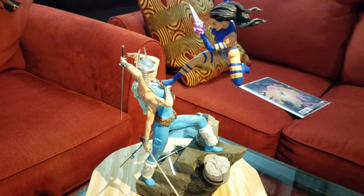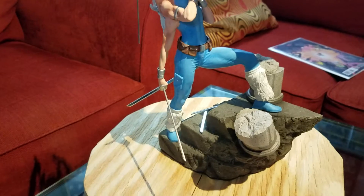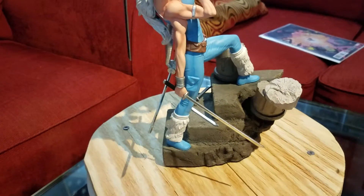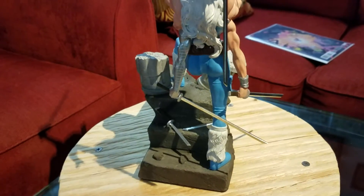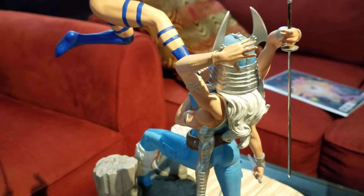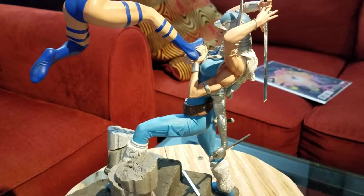Out of all the Sideshow statues I have or have had, this is my least favorite. I don't think it's done to Sideshow's normal quality, especially with some of those makes. It did come out a few years ago when Sideshow was really on top of their game, although I still enjoy their products.